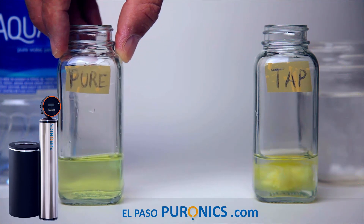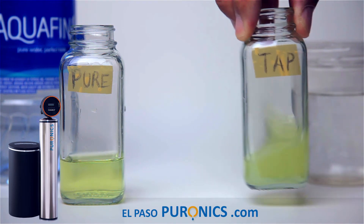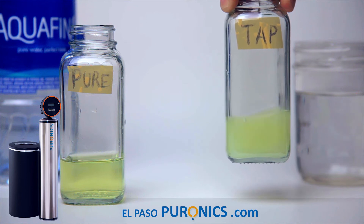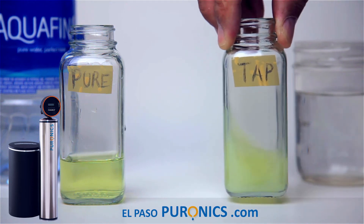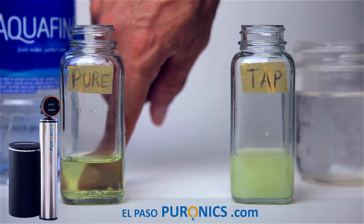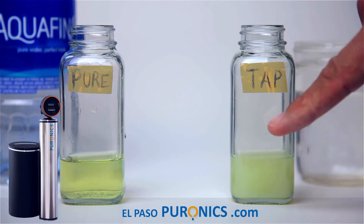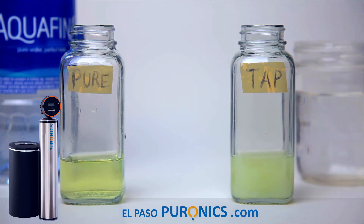Now we're going to spin the tap water sample around and you're going to see what happens. Notice why this one doesn't turn clear. This one right here — you can see my finger through it. This one you can't. We're going to come back to this because all the nasty stuff is going to settle on the bottom.